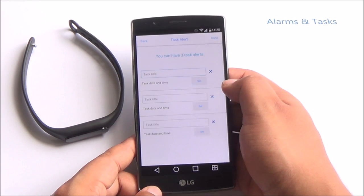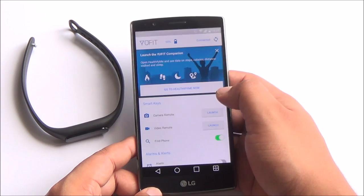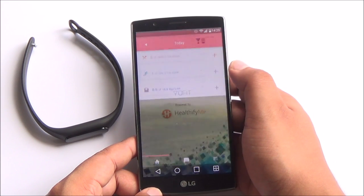You can set up alarms as well, and set up different tasks that you want to be notified of. The band will vibrate based on the task alert.